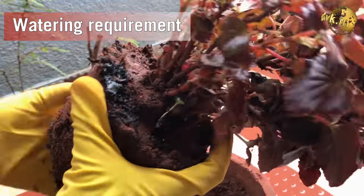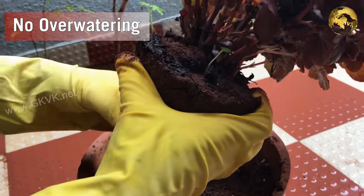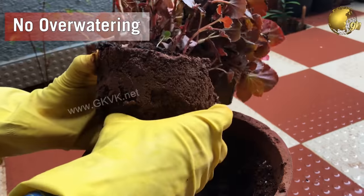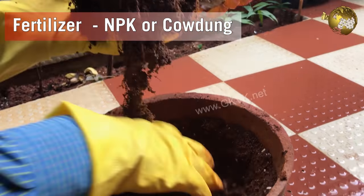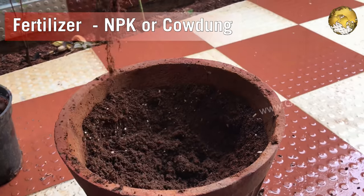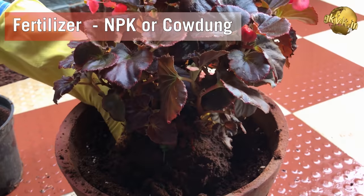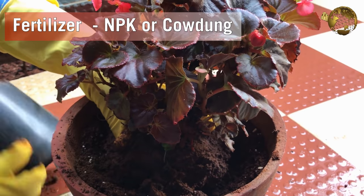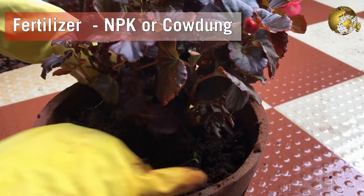The watering requirement of this plant is similar to any other plant — check the topsoil and water it only if it is dry. Regarding fertilizer, you can add a small quantity of compost like cow dung powder, or even general purpose NPK crystals, about 4-6 crystals into the pot once every 15 days.